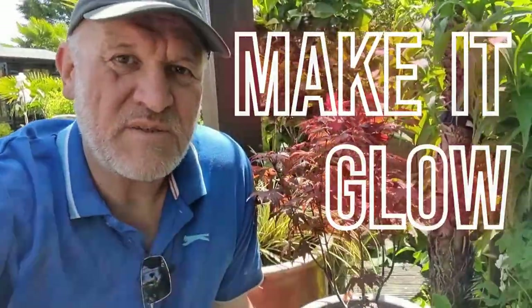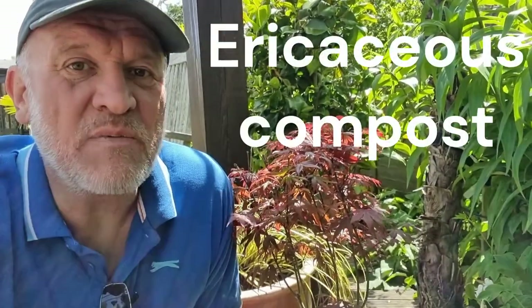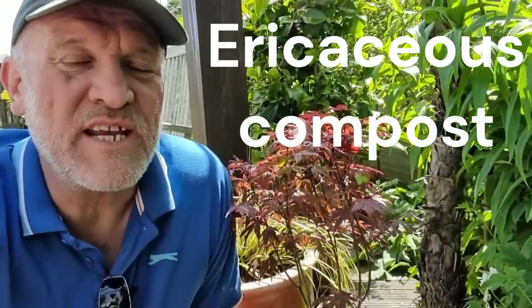The second mistake to avoid is planting in the wrong soil. Acers prefer a sandy, well-drained soil that is slightly acidic, so you'll want to get some ericaceous compost and mix it with a little grit or sand to improve drainage. Don't allow them to become waterlogged, as they can pick up soil-borne root fungal infections. In the ground, place them in a part of the garden that stays relatively moist throughout the year but does not become waterlogged.